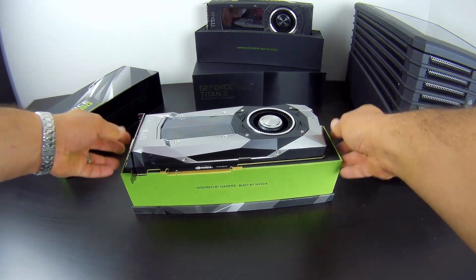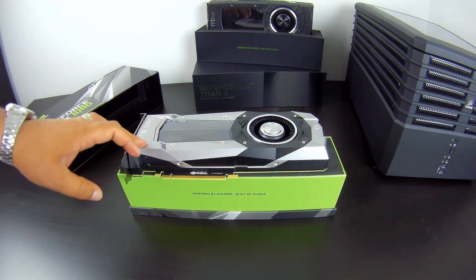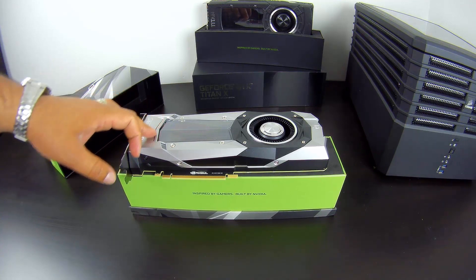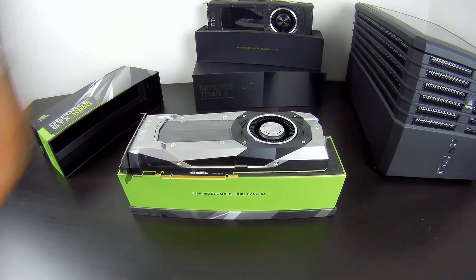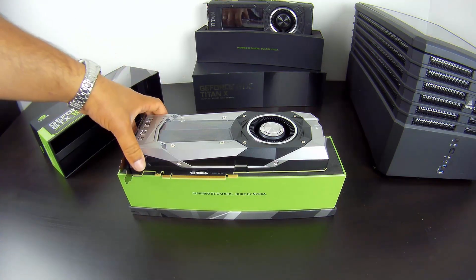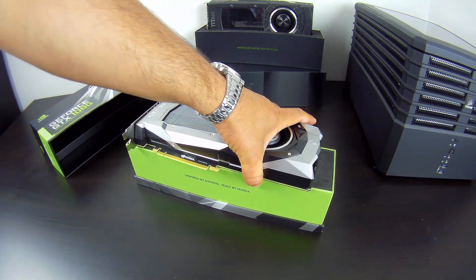The first thing we notice is the new design of the shroud. It has more angles to it — a little bit more elaborate compared to the old style. You can see the Titan X over there in the background. It looks very industrial, aggressive, sporty — looks like a Lamborghini, whatever you call it. That's the new design, like it or not. I like it myself.